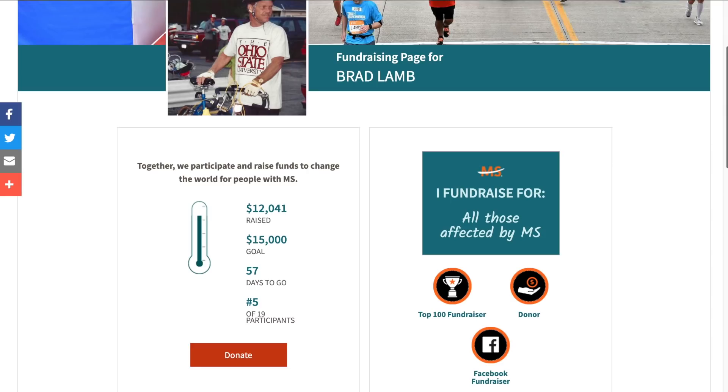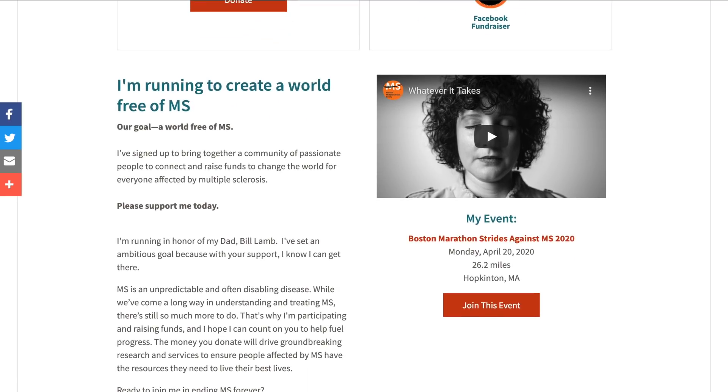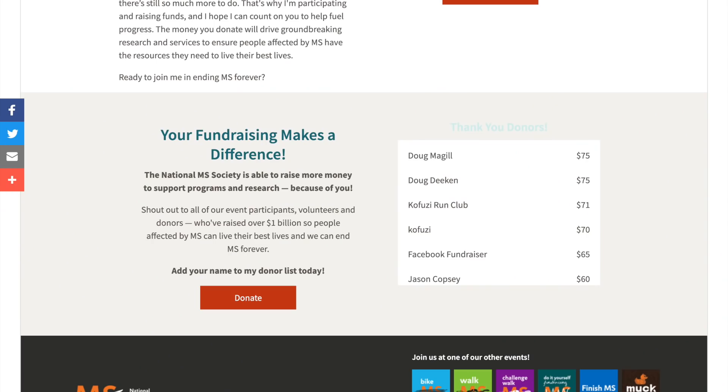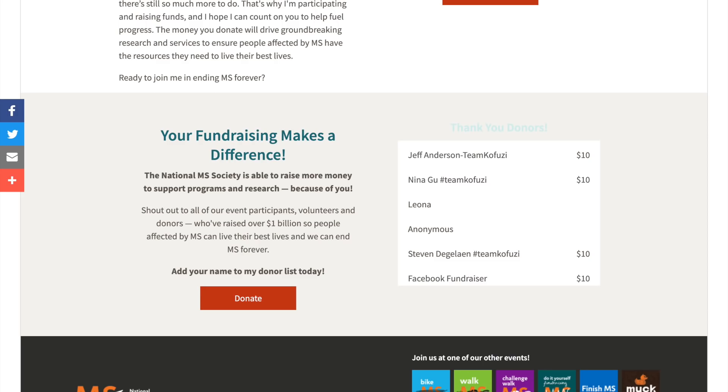Before I go, a reminder about the charity runner of the week. This week it's Brad Lamb, running for the National Multiple Sclerosis Society with a goal of raising $15,000 by running the Boston Marathon. I announced him after donating $70 of my own money, and since then many of you have joined in. We have an anonymous donation of $71, Ben Terode with $11, Jeff Anderson with $10, Nina Gu with #TeamKofusi with $10, Steven DeGalen with $10, and Michael Sessler coming in again with $10 — Michael's been in there pretty much every week this year. That brings us to around $200 already, so excited!